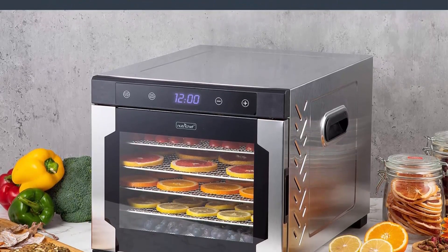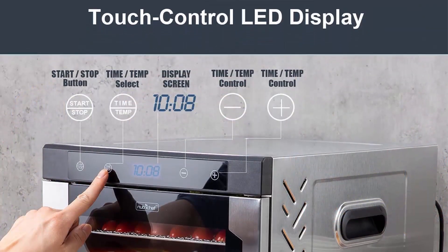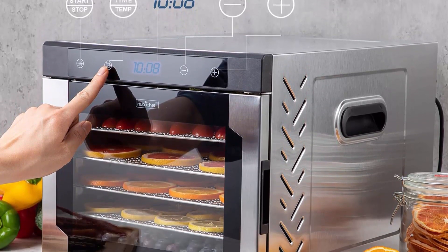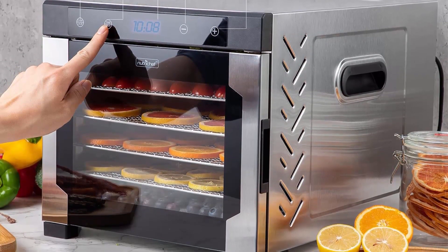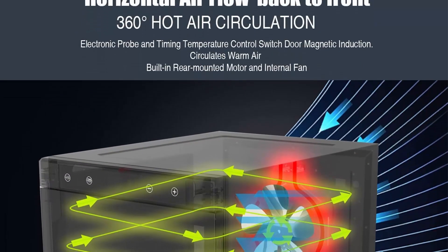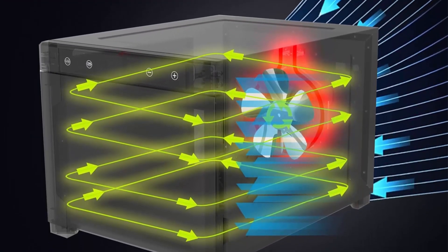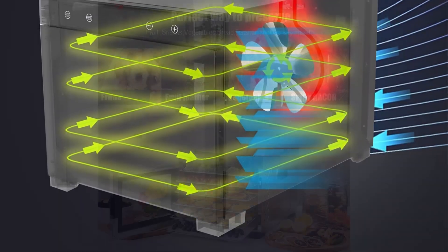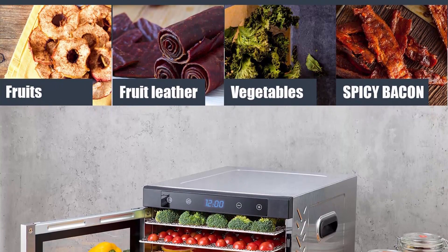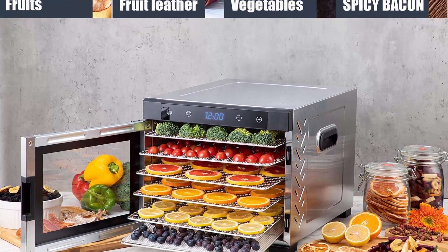Dehydrates and preserves meat like beef jerky, and produces organic healthy snacks by dehydrating fruits and vegetables to make potato and kale chips. Equipped with touch control LED display, auto shut-off, memory function, and magnetic induction glass door with built-in rear mounted motor and internal fan to prevent overheating. The 360-degree hot air circulation effectively dries food, retaining 97% of vitamins and minerals, scientifically tested to increase food shelf life.